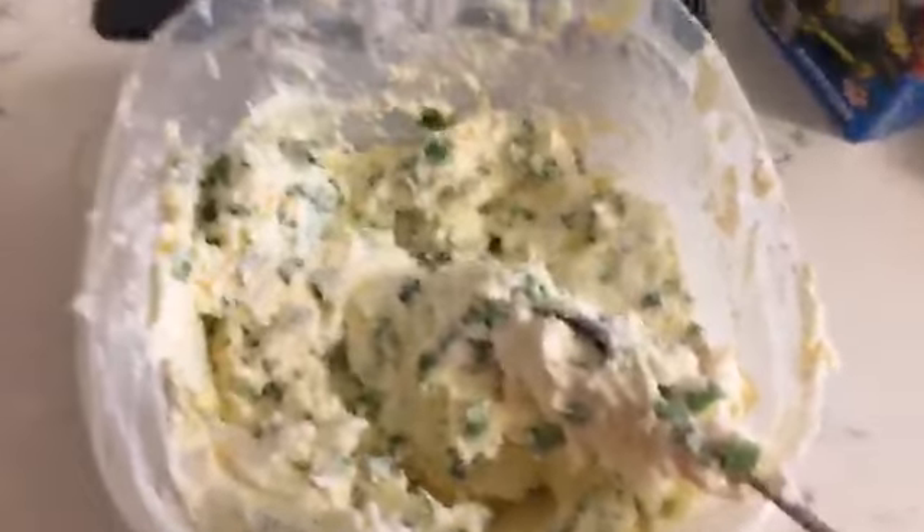Alright, so this is what it looks like mixed up. I was going to take a forkful because it's really good.